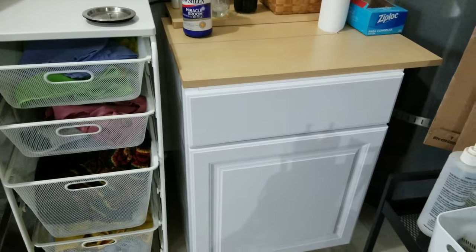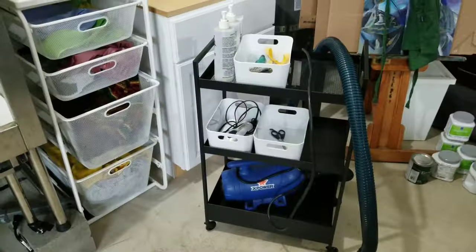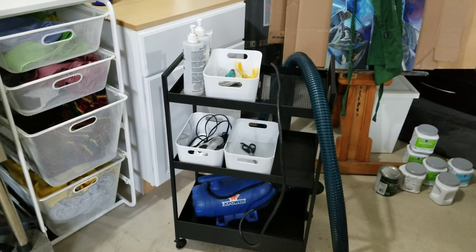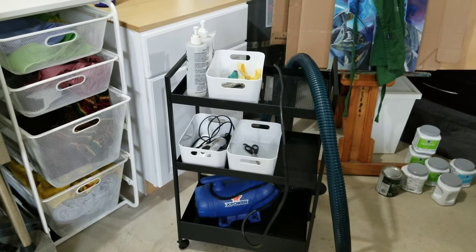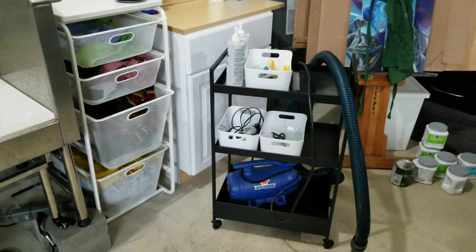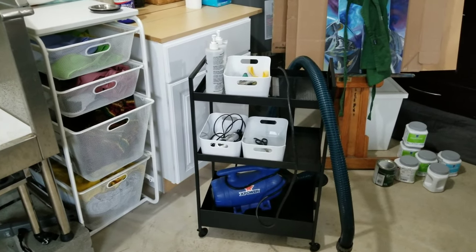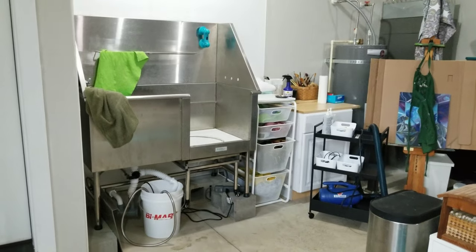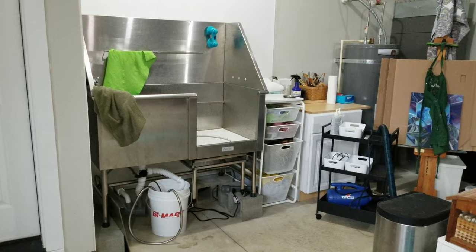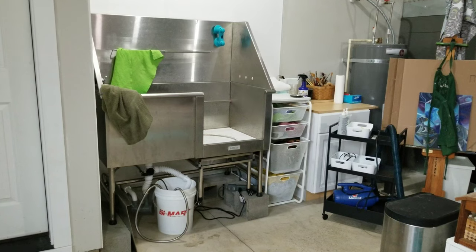We have a spot for towels and a cabinet — I need to get a legit countertop for it, but it works for now. We also have the wheelie cart with the force dryer and grooming accessories on it. The grooming table is not currently out here; if I'm drying the dogs out here I'll just do it in the tub. If they're blowing their coats I'm going to dry them outside, because Malamute fur is gnarly. This tub also doubles as a lovely utility sink — it's huge, you can clean anything you want in it.